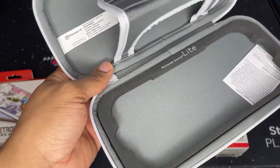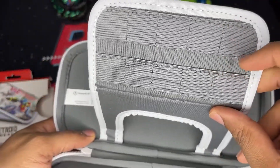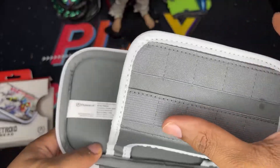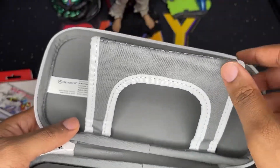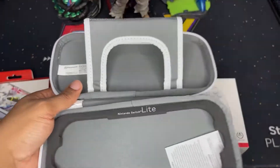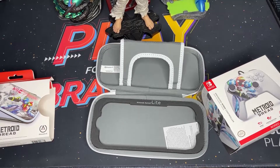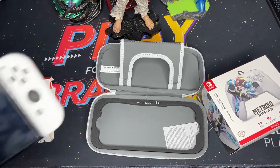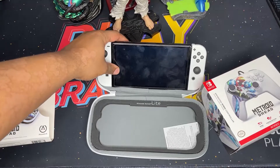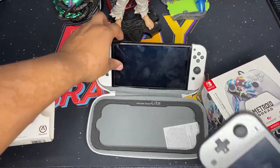You've got your game cart case here — you can carry several carts. Then you can prop it up if you want to put your Switch on it — I'll show you guys how you can do that. So say you've got your Switch OLED, just prop it up like so. Same thing for your Nintendo Switch Lite — do the same thing, prop it up.